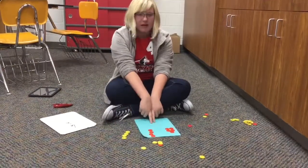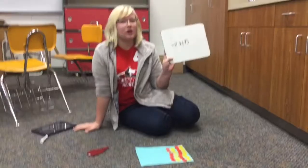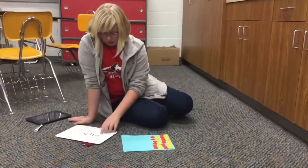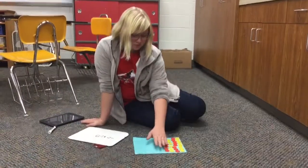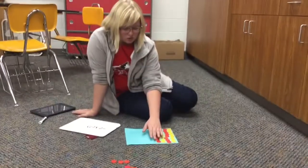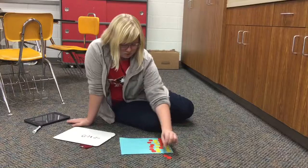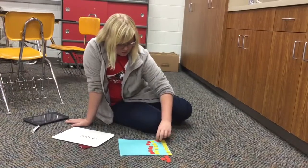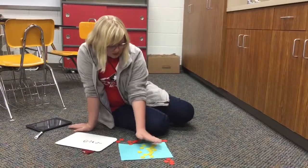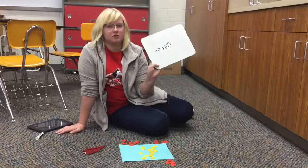Our next problem is multiplication, and the problem is going to be negative 2 times negative 7. To set this up, we have to have negative 2 groups of negative 7. We have pairs of zero — 14 groups of pairs of zero. We take 2 groups of negative 7 away: 1, 2, 3, 4, 5, 6, 7. The answer would be positive 14 because it's a good day, and both of the shoes match.